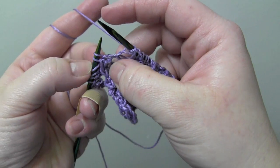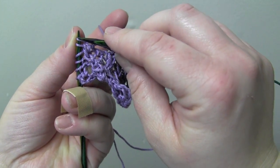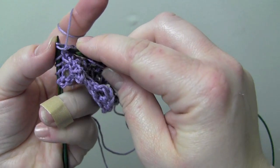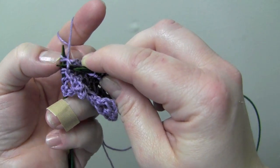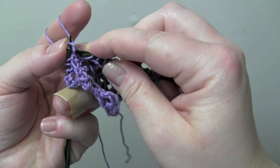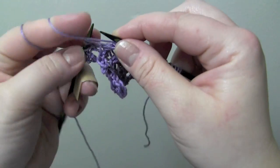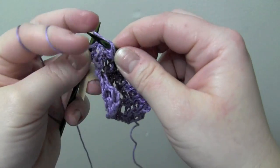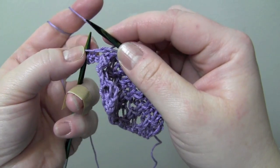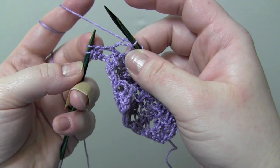And again you can do the right twist by skipping your first stitch here, knit into the second stitch, and then knit the first stitch, and drop them from the left needle. So whichever way you prefer to do it. And then purl two, and you're going to end your last repeat with your right twist.